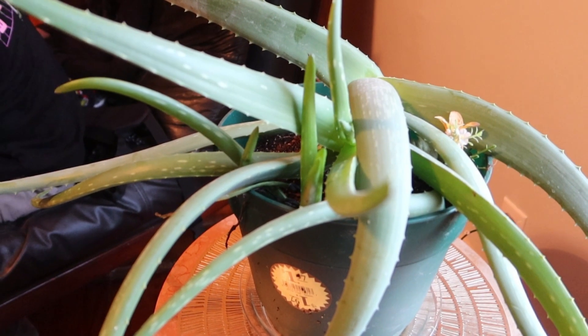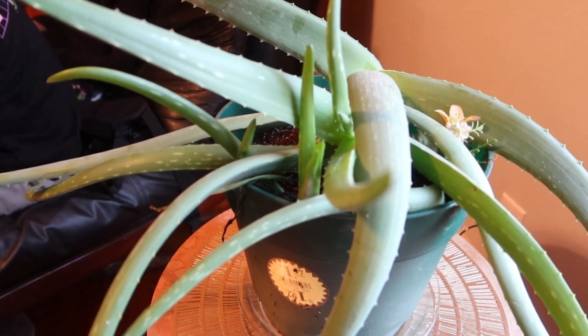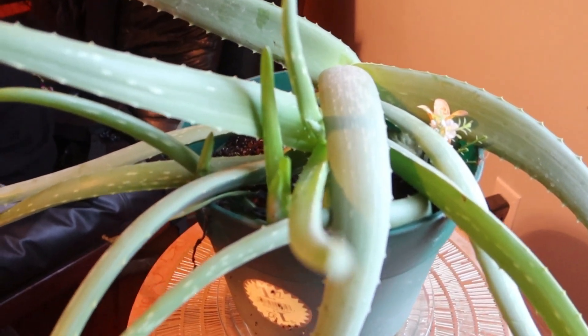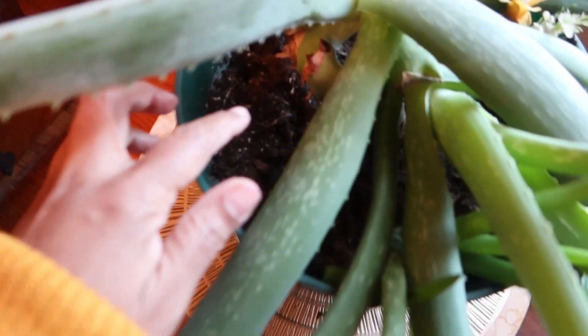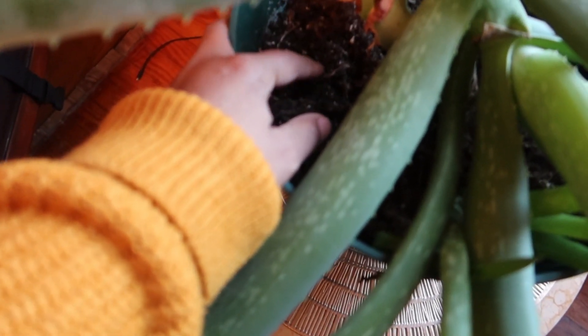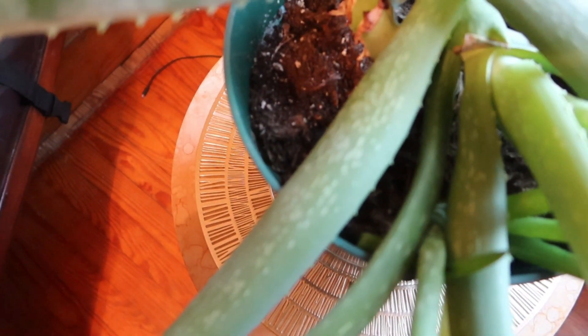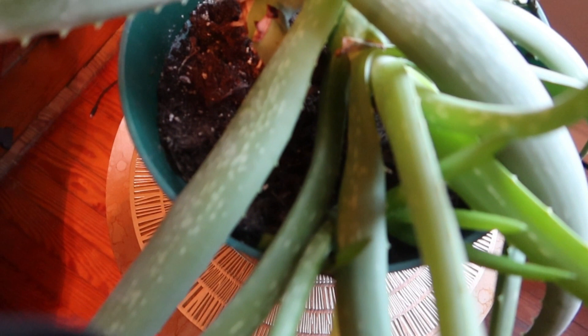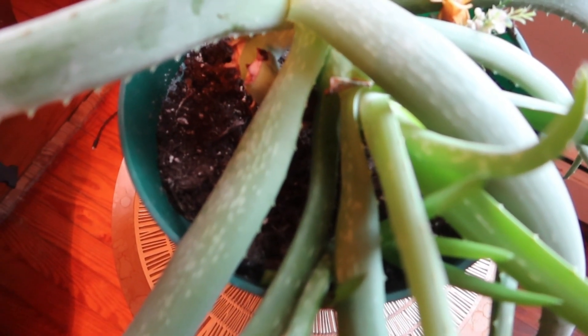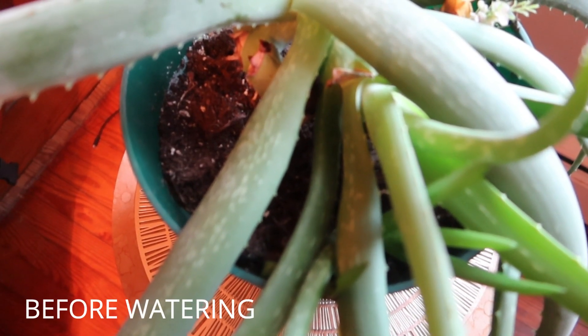So first we're going to start out by talking about how you water your aloe vera plant. I'm going to zoom in real quick so you guys can see. First and most important thing about your aloe vera plant is watering. You don't want to over water your plant. You have to remember that this is a desert plant and it doesn't require a lot of water. So what you want to do is water this plant about once every two to three weeks, and you want to make sure when you're watering this plant that you have at least one to two inches of dry soil.